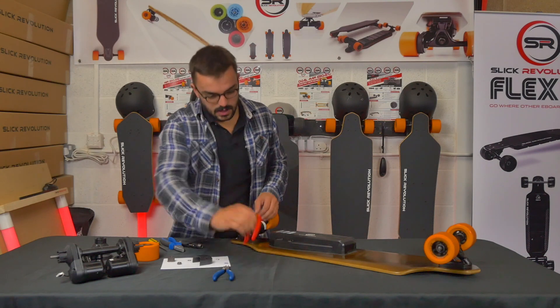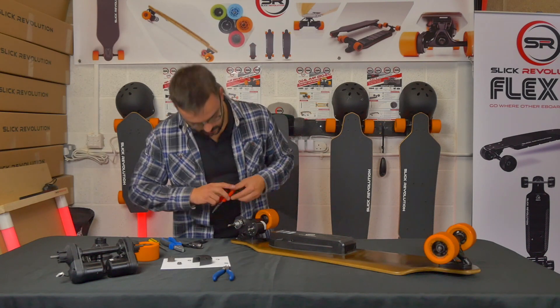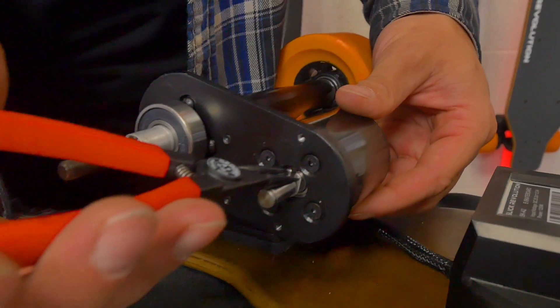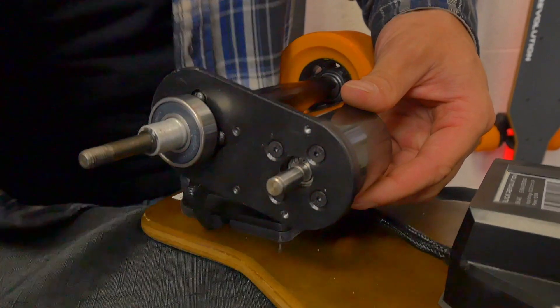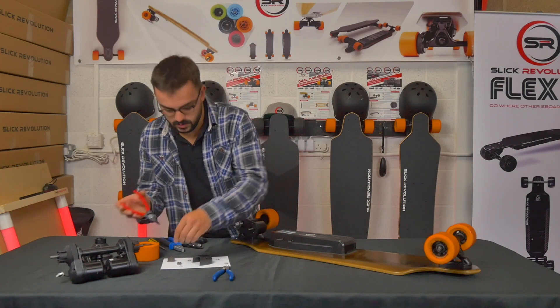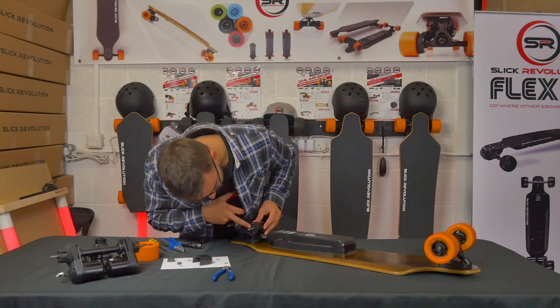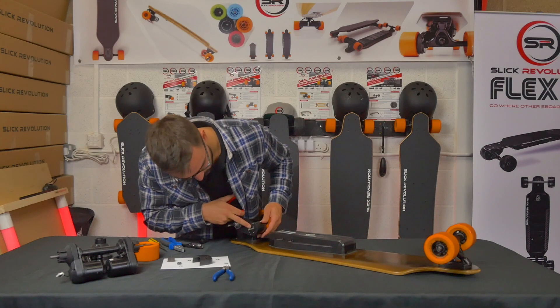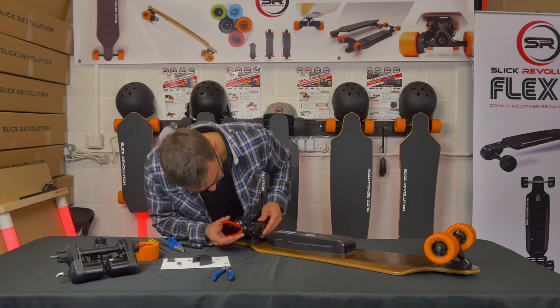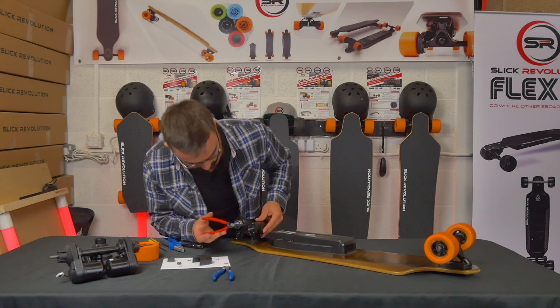Take a pair of C-clip pliers and remove the first C-clip from the motor shaft. Further inside, almost touching the inner bearing, is a second C-clip, and you'll need a smaller pair of pliers to get into this one.